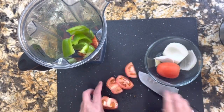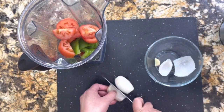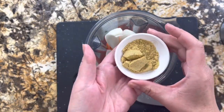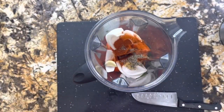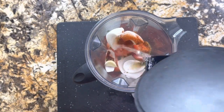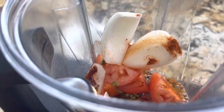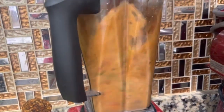Tengo aquí los jitomates, los voy a agregar al vasito de la licuadora, el pimentón verde, la cebolla y por supuesto el dientito de ajo. Voy a empezar a agregar el consomé de pollo, la paprika ahumada, la pimienta negra y el orégano. Le agregamos una taza a dos tazas de agua caliente y vámonos a molerlo a la perfección. Esta salsita queda riquísima, espesa y sé que te va a encantar. Si te gusta lo picocito puedes agregarle un chilito serrano.